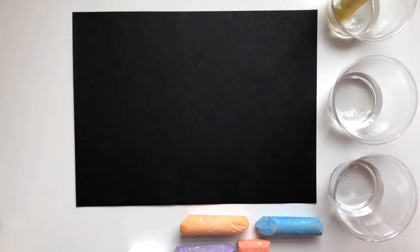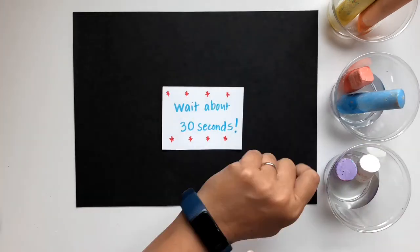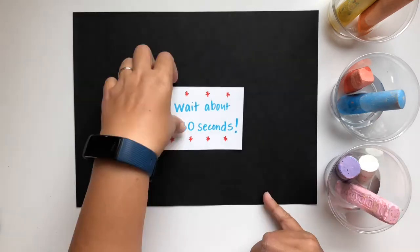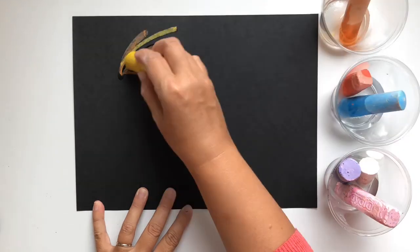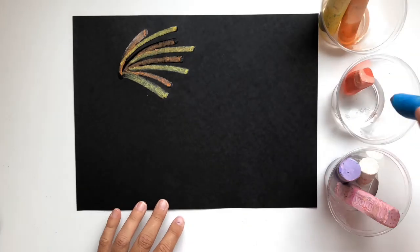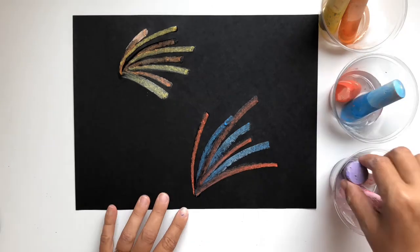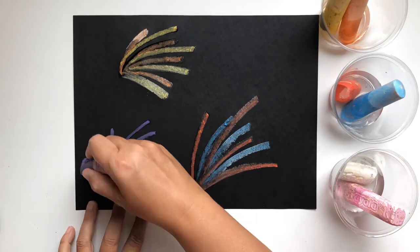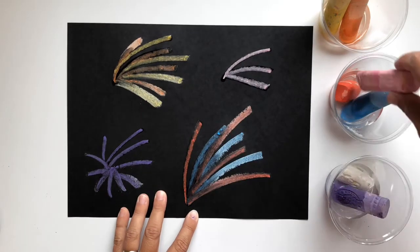For our last project, you need sidewalk chalk, black paper, and some cups of water. You're going to put the sidewalk chalk in the water and wait about 30 seconds. This is going to make your chalk wet and not dry, and then we're going to see what happens when we draw with it. Drawing with wet chalk is really pretty cool — it has a thicker, heavier line and a real vibrant color pattern. I chose to draw fireworks, but you could draw anything you wanted. It would be interesting to go outside and see if drawing on the street with wet chalk had a different effect than using dry.